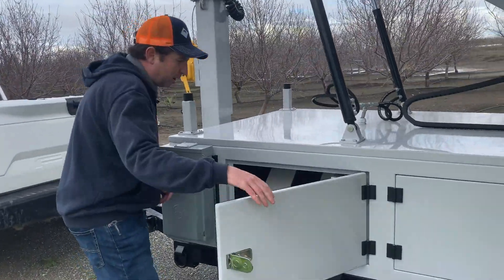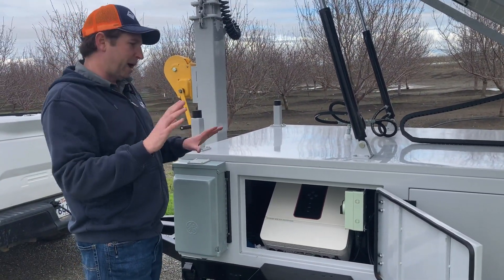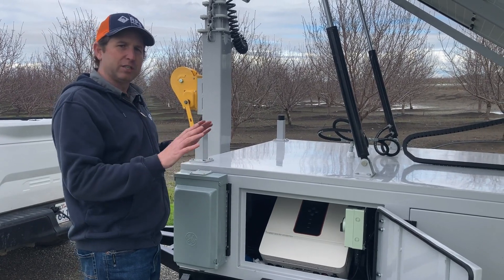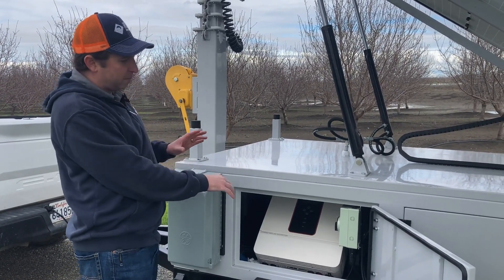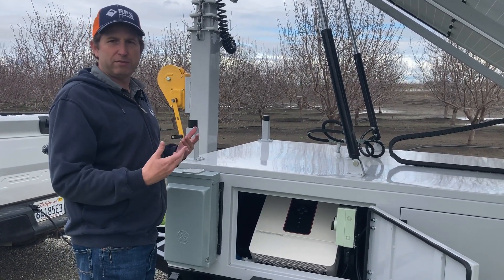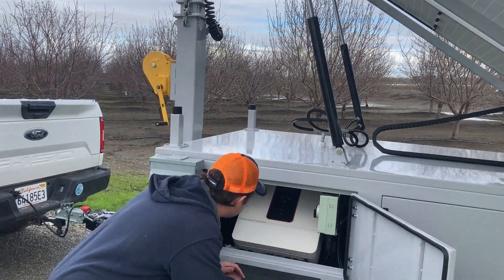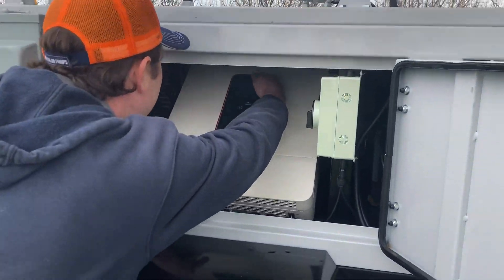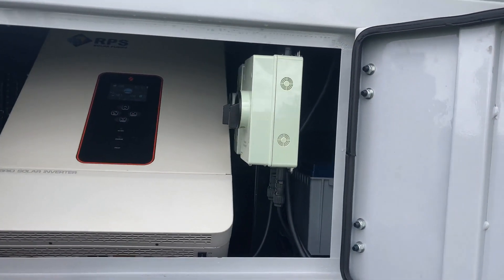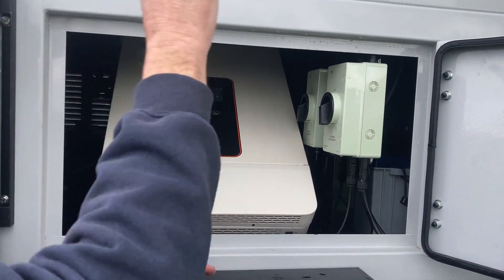In this compartment we have our off-grid hybrid inverter — it's an all-in-one system. It takes power from the sun using maximum power point tracking (MPPT) technology, puts that power into our battery, and handles conversion. It's a 48-volt system, so it takes that 48 volts DC and converts it to both 120 and 240 volt AC, powering both small power tools and larger ones that run on 240 volts. We also have two DC disconnects here going to both solar arrays, so we can shut off or enable solar charging to the batteries.